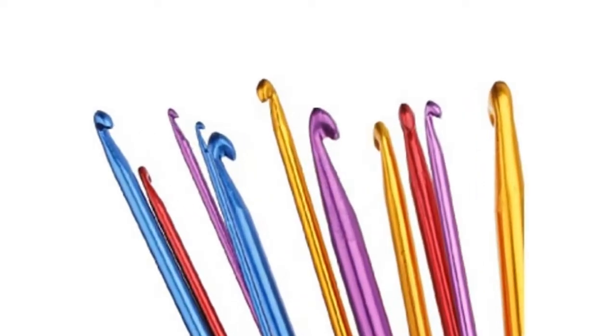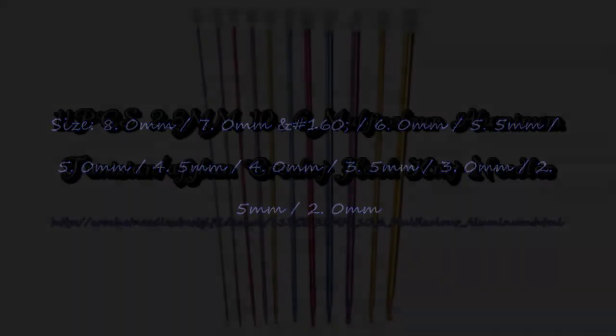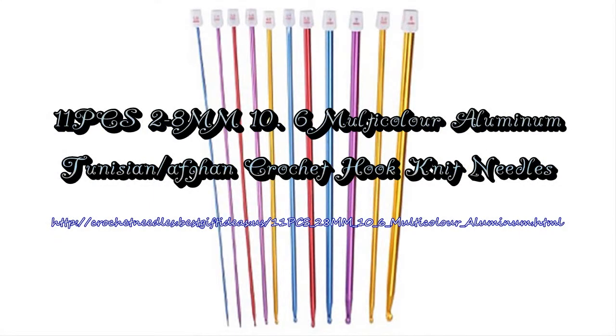11 diverse sizes. Package included: 1 set (11 pieces). Sizes include: 1.0mm, 2.5mm, 5.5mm, 3.0mm, 5.0mm, and more. Please permit 1-2 centimeters difference due to manual measurement.